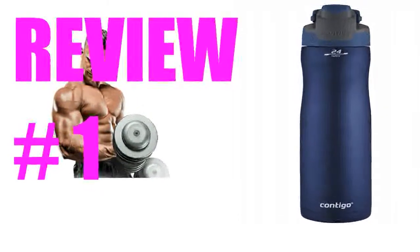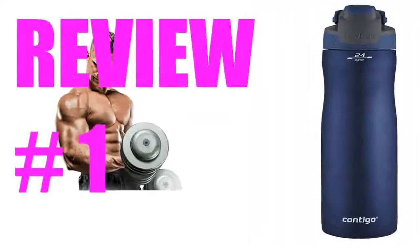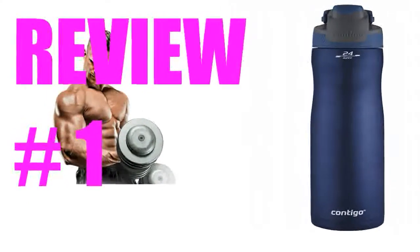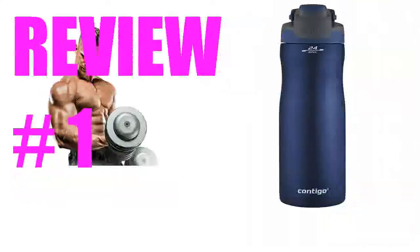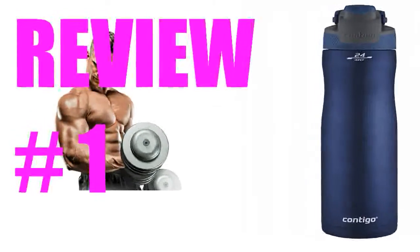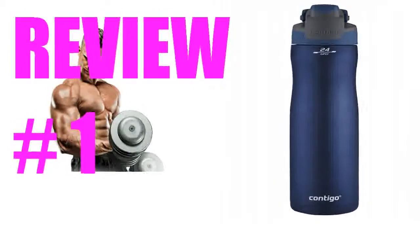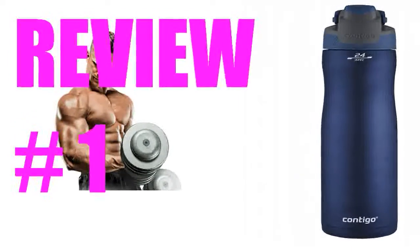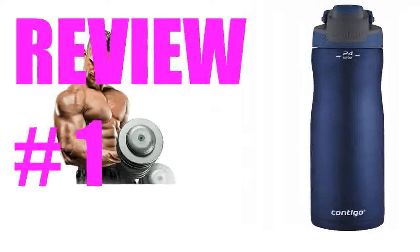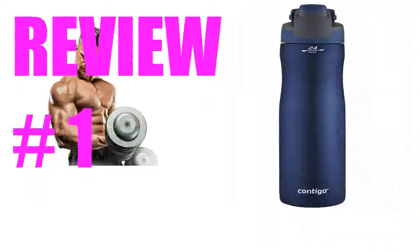I've been using a similar Contigo bottle for some time but needed something to keep my water cold much longer. This is it — it keeps water very cold all day. I'm able to stay more hydrated because I have to have very cold water. I also bought a neoprene sleeve to keep it even colder, and because the stainless steel gets hot in the sun or very cold from the water — this protects your hand.